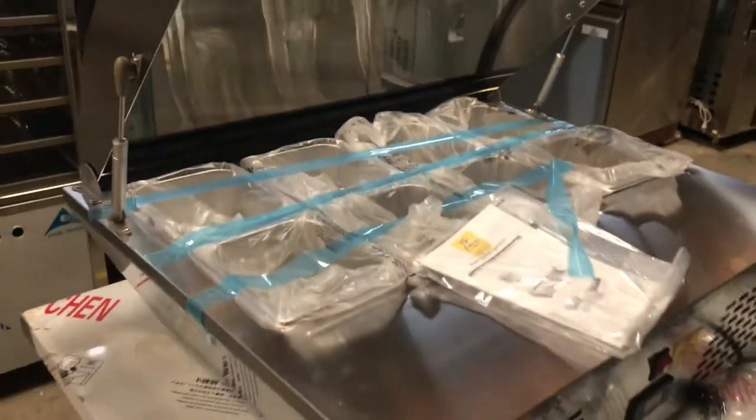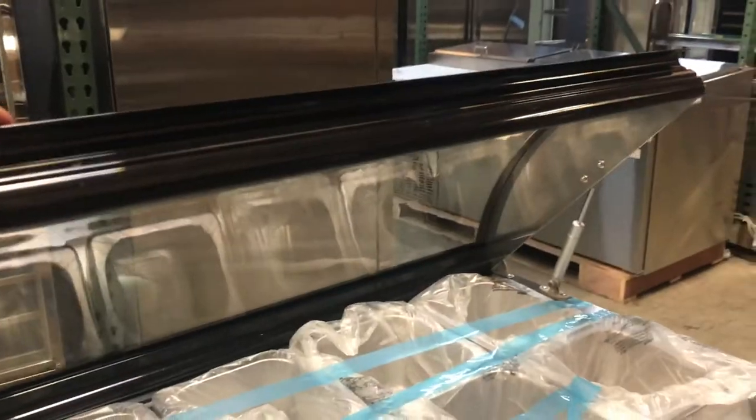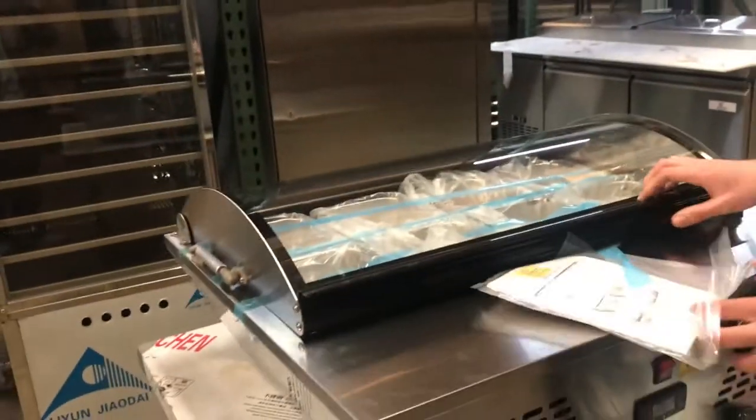As you can see, this one does come with a glass top to it. You can close it and open it up. It comes with the trays inside, as you can see. You can give it a close.